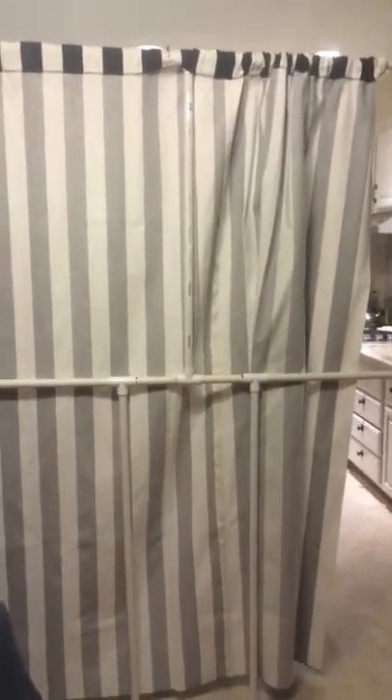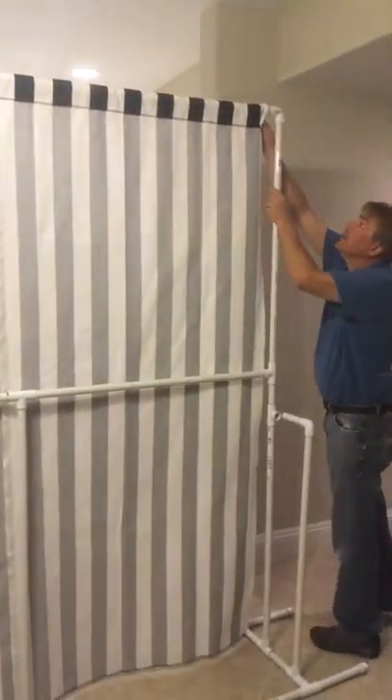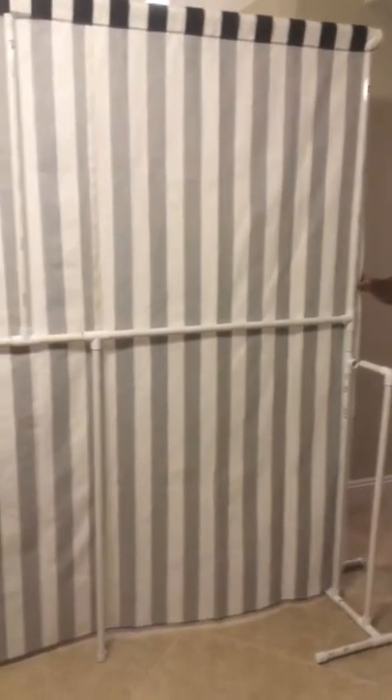Backdrop goes across, and there you have it. There's your eight-foot backdrop.